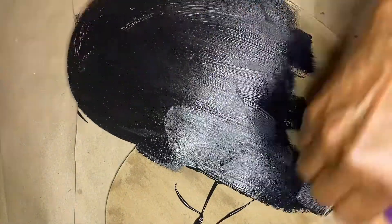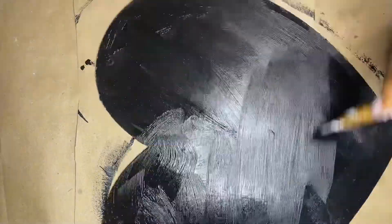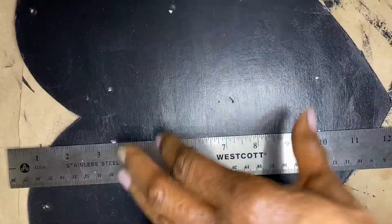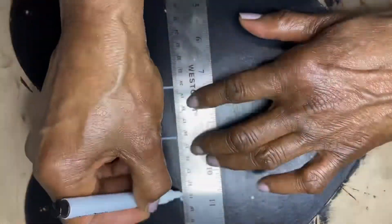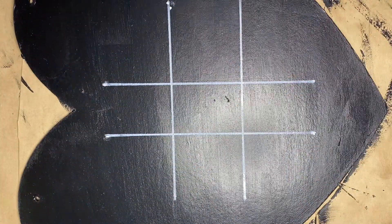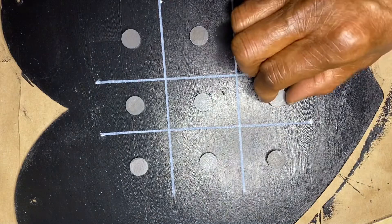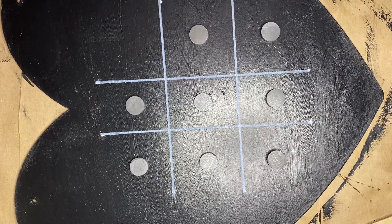I used black chalk paint over the entire heart and let it dry. You can put more than one coat for adequate coverage — it depends on what kind of paint you use. If you use chalk paint, you probably only need one coat. When fully dry, I used chalk paint to make the tic-tac-toe grid. I measured and then eyeballed it too. I found some small magnetic buttons at Dollar Tree and used hot glue and E6000 to adhere them to the tic-tac-toe grid.